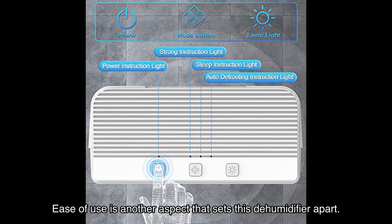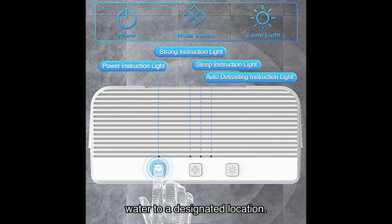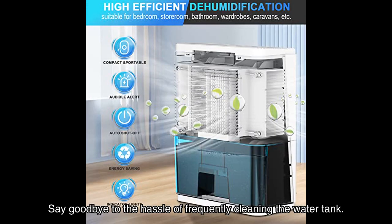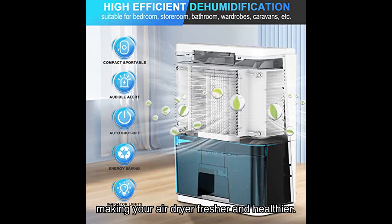Ease of use is another aspect that sets this dehumidifier apart. It comes with a 6.56 feet, 2 meters, long drainage pipe, making it convenient for users to discharge water to a designated location. Say goodbye to the hassle of frequently cleaning the water tank. This design not only facilitates your use but also improves the efficiency of the dehumidifier, making your air dryer, fresher, and healthier.